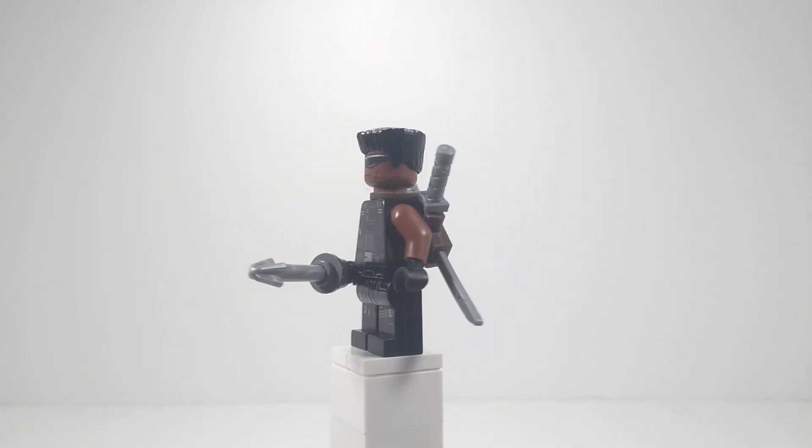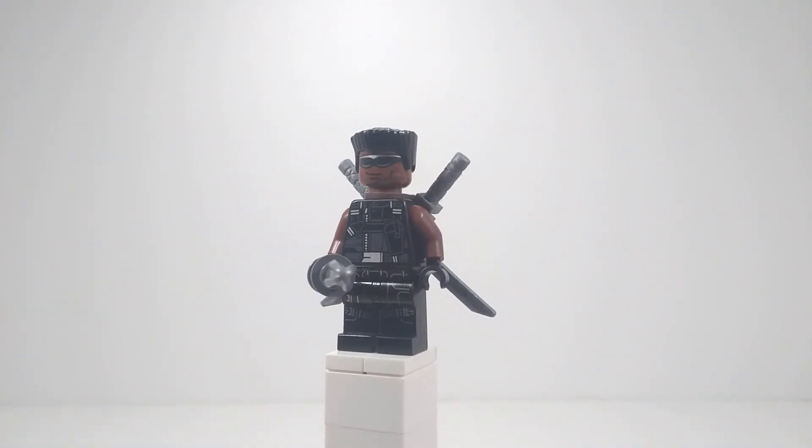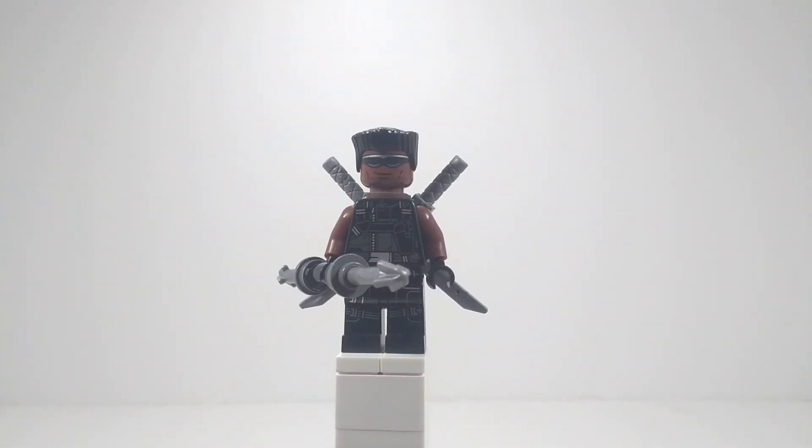As you guys saw in my recent Bricklink haul, I ordered this black flat top hair, and it was mainly for Blade. I did later realize I can use it for another figure, but I'm not going to spoil anything.